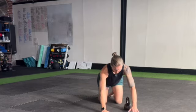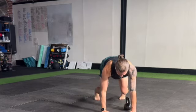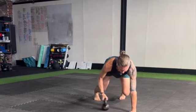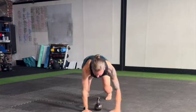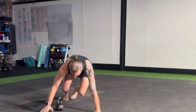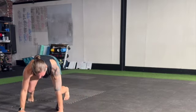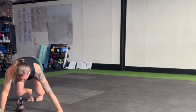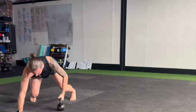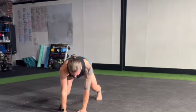The next exercise is a lateral bear crawl with bell drag. You could use a sandbag or a dumbbell as well. Starting in a quadruped position with a nice neutral spine, just like on the quad plank, take the bell over and then bear crawl so it's back underneath your shoulder, then take the bell over and walk laterally, alternating the direction of the bear crawl.